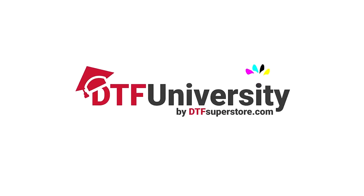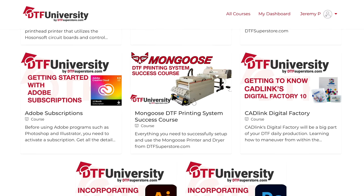There are many more features and functions that we go more in-depth on in our training courses at DTF University, a free resource for all DTF Superstore customers. There's a link in the description below, so head on over and register if you haven't already.